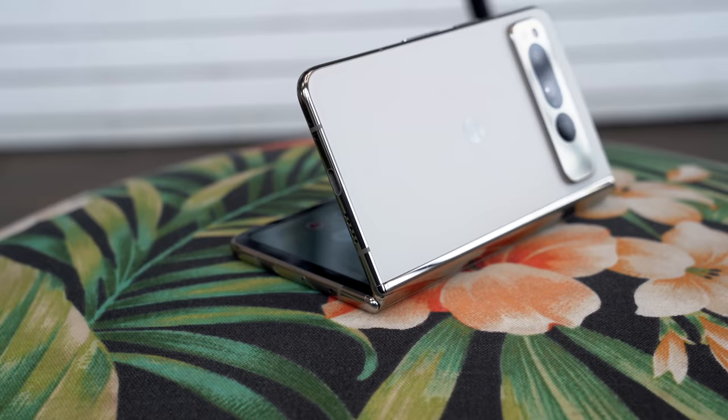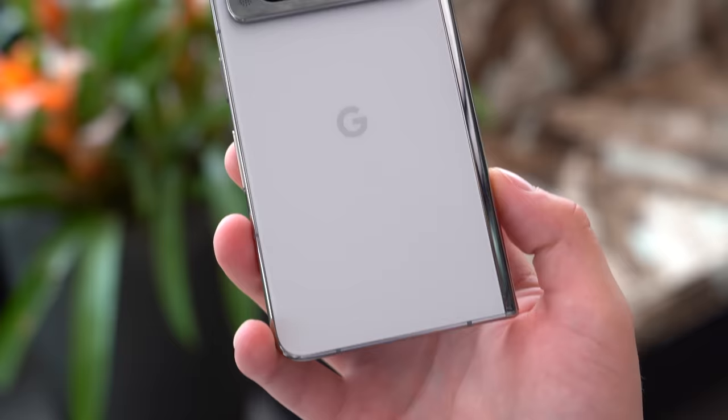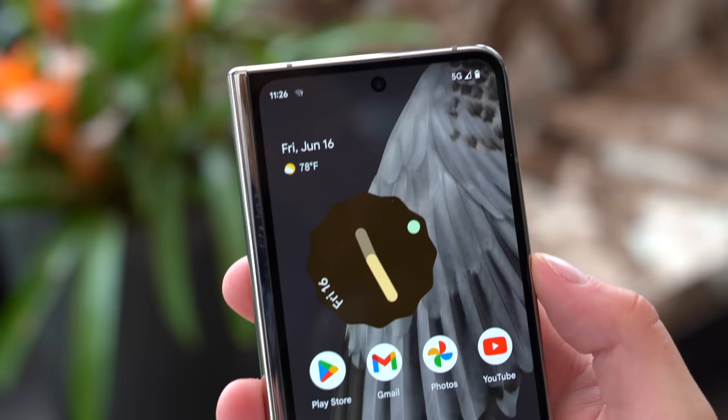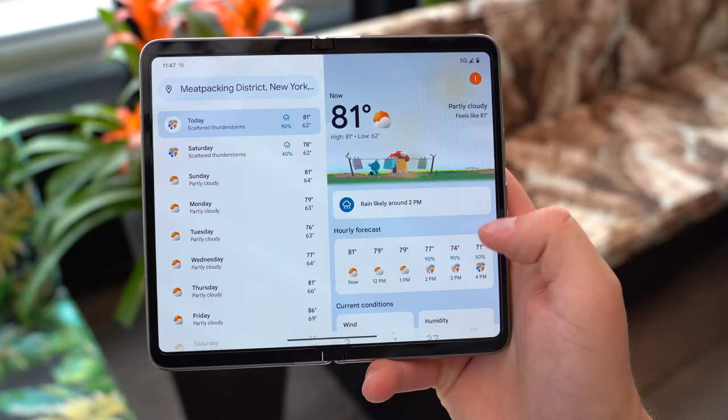Those are my further impressions on the Pixel Fold — more to come in my full review. Drop a comment if you have any questions you'd like answered in that full review. Overall, I have to say I'm having a lot of fun testing the Pixel Fold and I'm actually impressed with Google's first iteration of a foldable so far. Be sure to subscribe, give this video a thumbs up, and as always, thanks for watching.